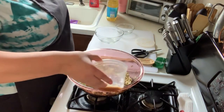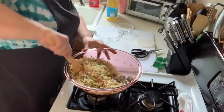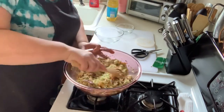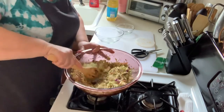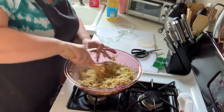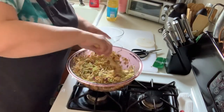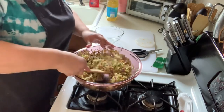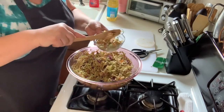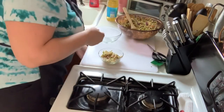Dump the dressing on — this dressing is enough for one salad. If you want to make a big batch, just double it up. Look at that broccoli ramen slaw — it's to die for! Use whichever package of slaw mix you like; this is the one I use. Oh my god, it smells so good! Add a little salt and pepper to taste if you want.